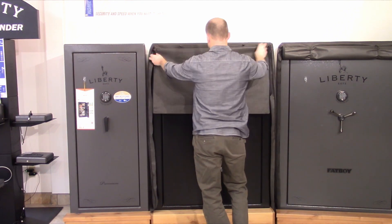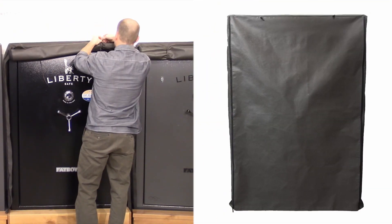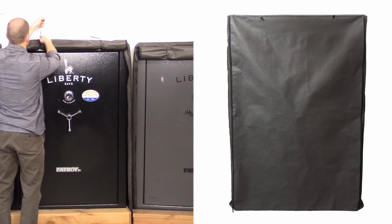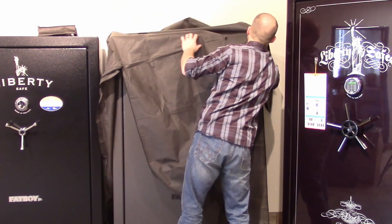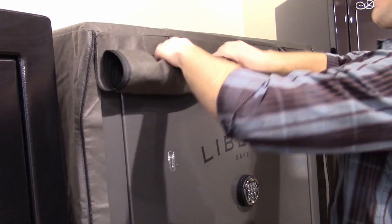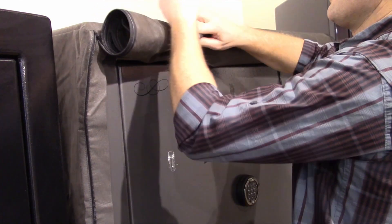New to the Liberty line of accessories are Liberty's safe covers. These safe covers are designed to provide protection from dust and debris and to keep your safe concealed from sight. The covers are simple to install and with the dual zippers access to your safe is quick and easy. You can roll the front panel up and tie off with the integrated loops or simply throw the front panel over the top of the safe.